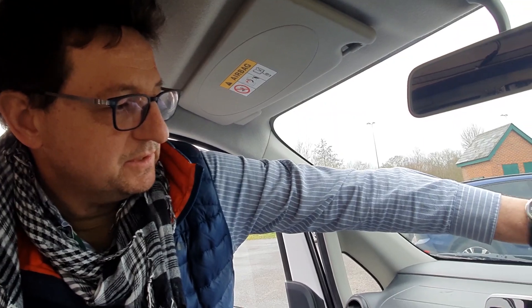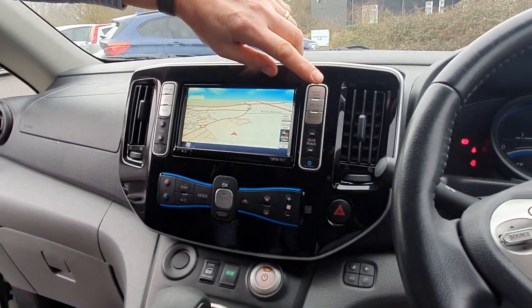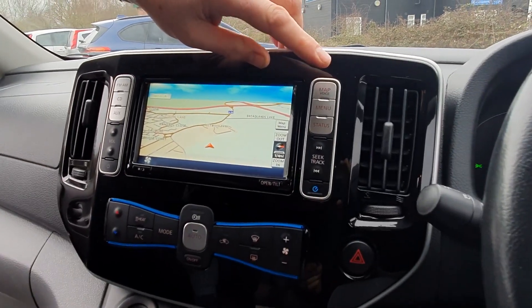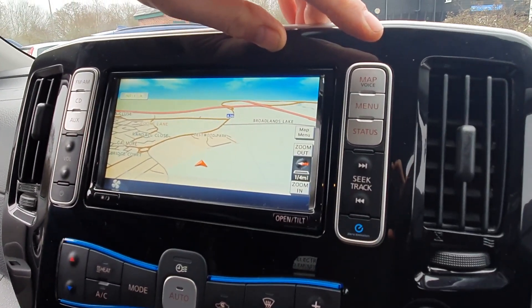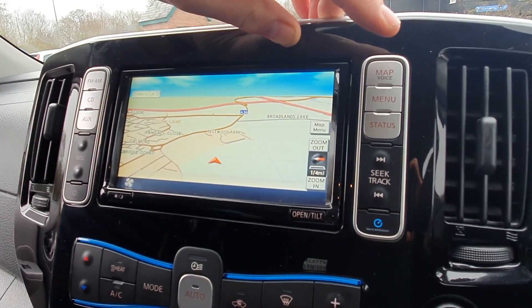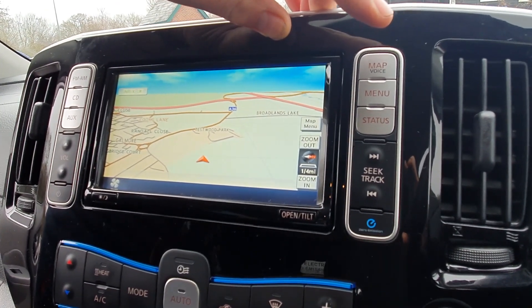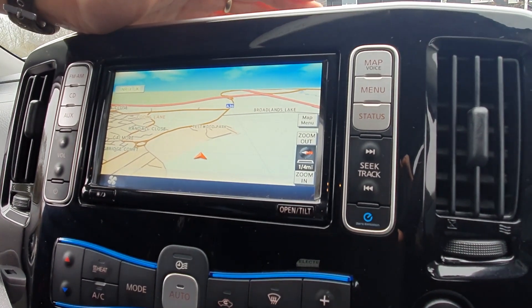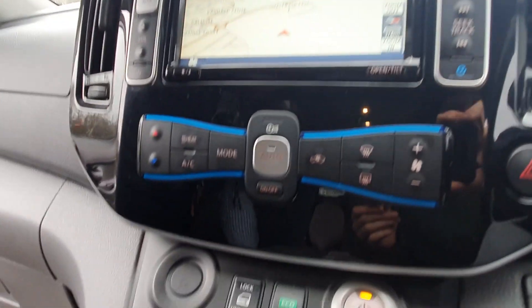On here you've obviously got sat-nav, but this has got a smart function where it actually works out your most economical route for the electric vehicle - it knows the terrain as well. So it will try to divert you away from going up hills. But it does recharge going downhill, so it's always a bit of a game. It will come up with an estimated mileage, and if you put a destination in it will tell you if you can get there on a full charge and direct you to the nearest charge point en route.